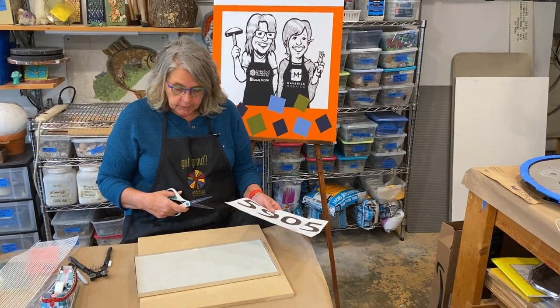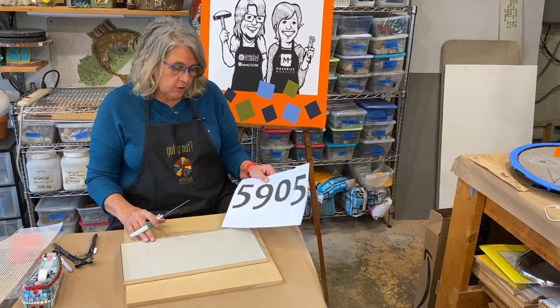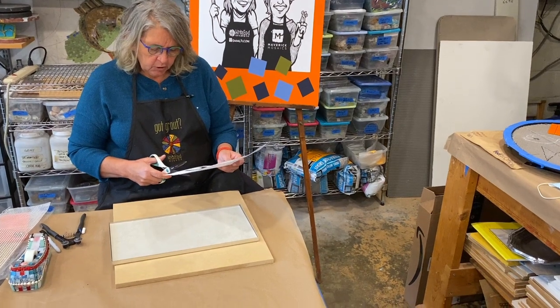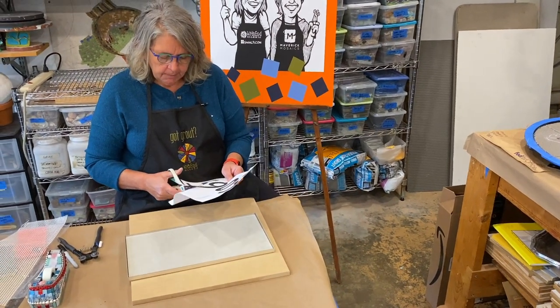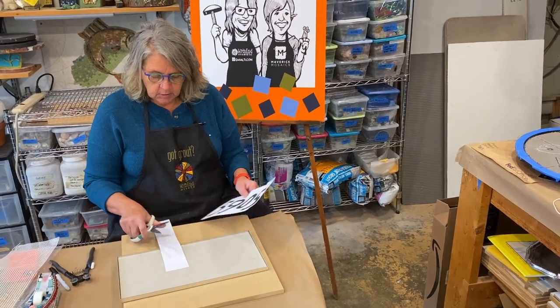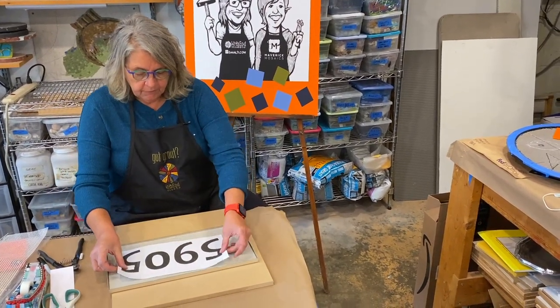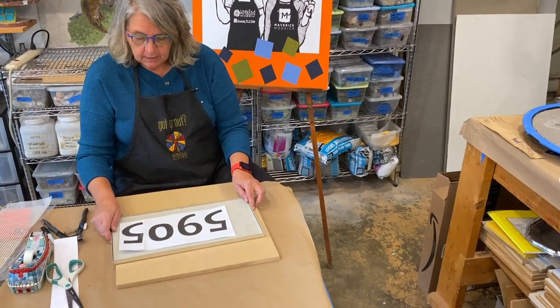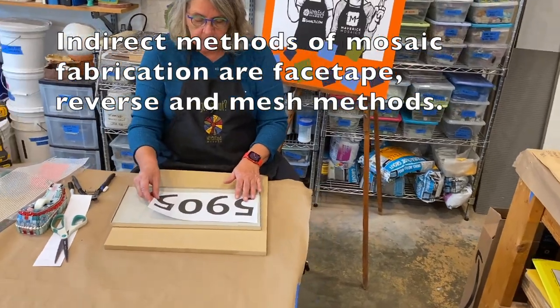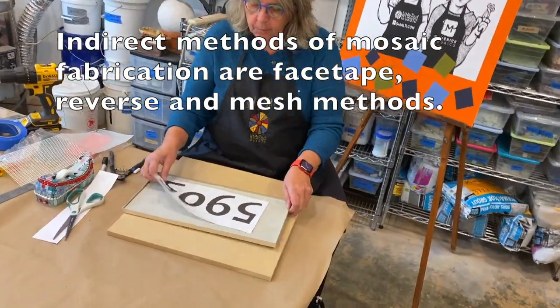We have our fonts selected and printed. I know I'm going to do the numbers in this frame, so I'm not really sure how I'm going to make my background yet, so I'm just going to cut this down a little. We know they fit, and so I'm going to work indirectly because that'll give me some time to decide what I'm going to put in the background.